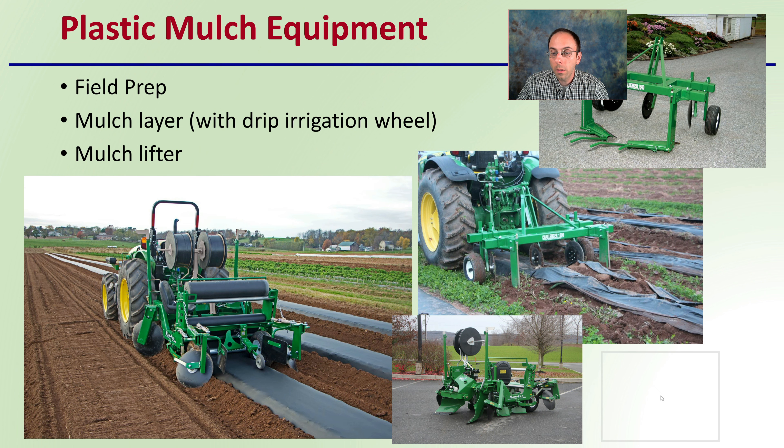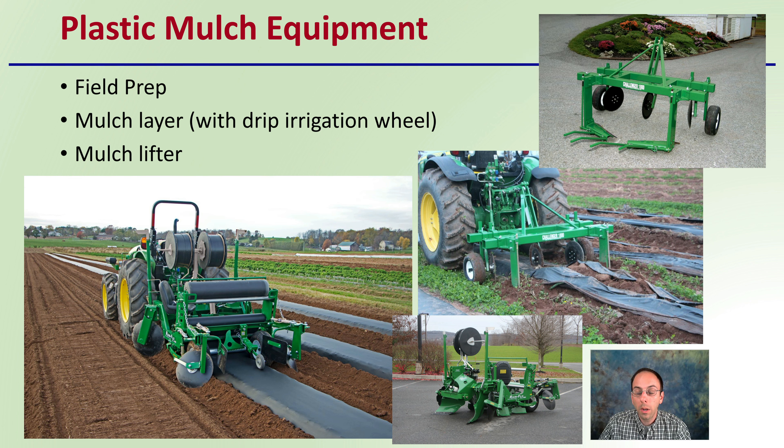Lastly, regarding equipment for committing to plastic mulches: be mindful of your field prep — make sure your field is all set before laying mulch. You'll want a mulch layer with a drip irrigation wheel, as we can see here. Ideally at the end of the season, a mulch lifter can make the laborious task of removal much easier. There is a lot of equipment involved given the large-scale commitment, but also keep in mind those drawbacks to determine if this is the best fit for your operation.